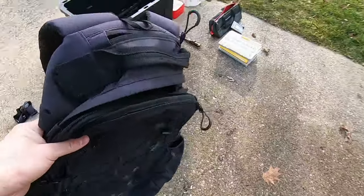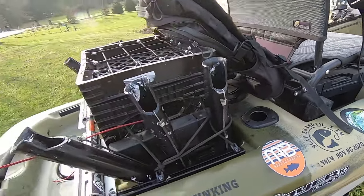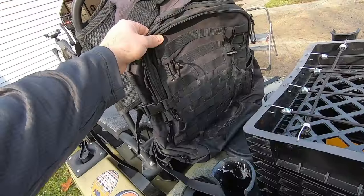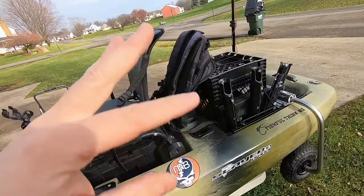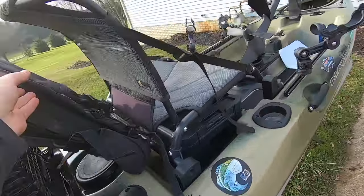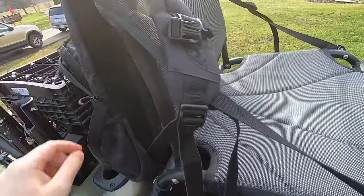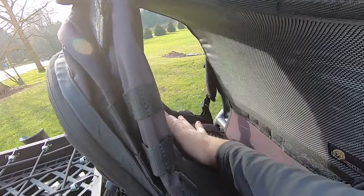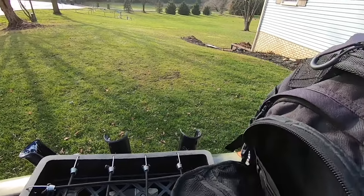The next upgrade is the behind-the-seat backpack. You can buy ones from Native that fit nicely, but go to Walmart and get one for $20, or get a Molle bag on Amazon for $30-$40. I highly recommend a behind-the-seat backpack because you don't have a lot of real estate on a fishing kayak. You can fit a ton of stuff back here. It's really simple to attach — run the strap around and it'll never fly off. I've got my wallet in here and a ton of room for all kinds of things.